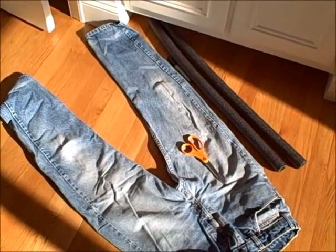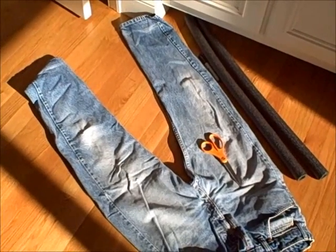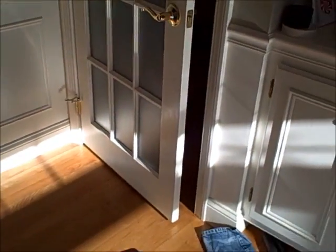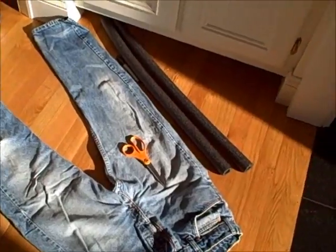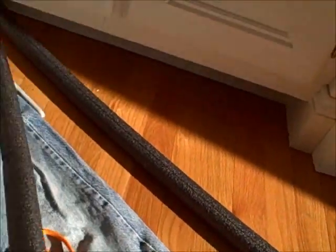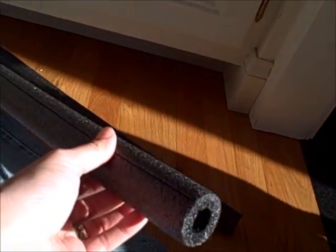Hi guys, today I am making a draft guard for a door that is letting in a lot of cold air. I am going to make this out of an old pair of jeans and some pipe insulation that you can get at your local hardware store for just a few bucks.